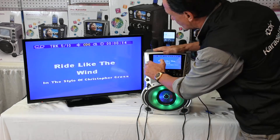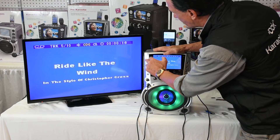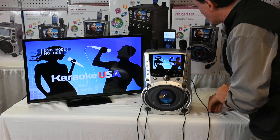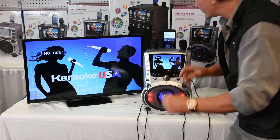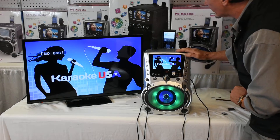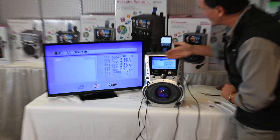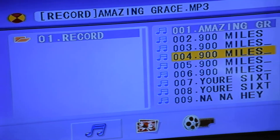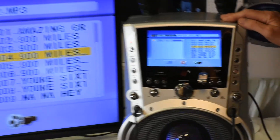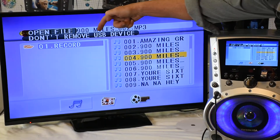Getting back to your source button, which is right here — the second button on the left from the bottom. Simply hit the source button and you can record your voice to a USB. Slip the USB right in there and it will recognize it for you. Notice it recognized it — scroll down and pick the song you want. Hit the button that says record.